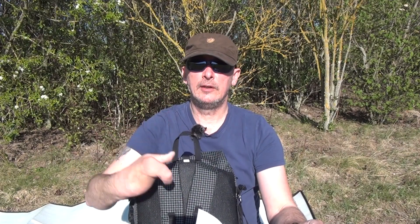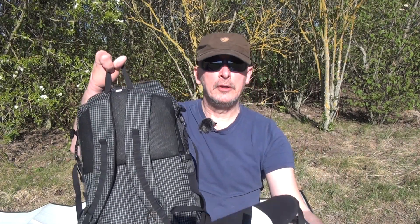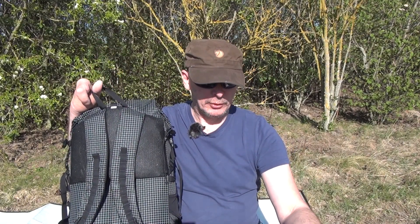Natürlich verändert sich das Volumen auch der Größe her. Ich denke, dass die 35 Liter beim S-Volumen gemessen wurden. Ich habe in dem Rucksack schon bedeutend mehr drin gehabt. Und ich denke, in L müsste der so knapp 38 Liter haben.